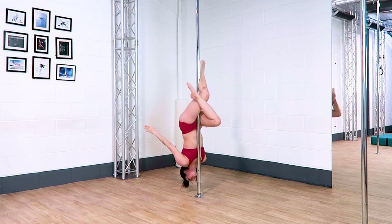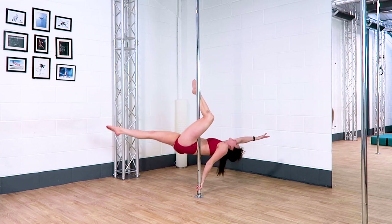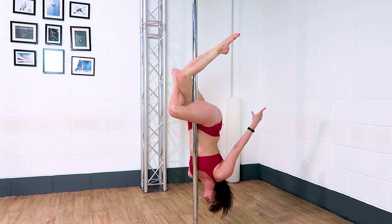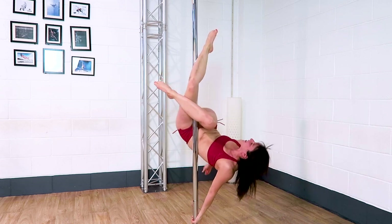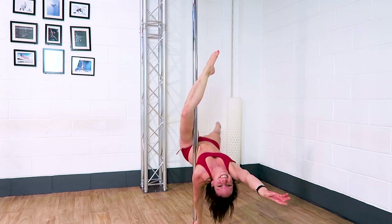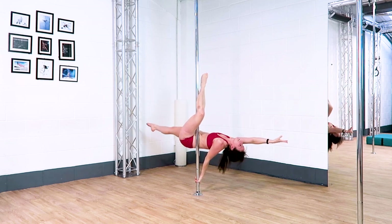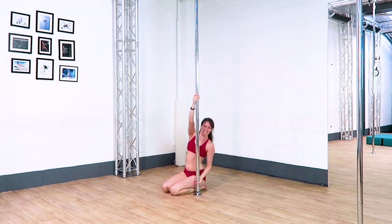Take the opposite hand to the hand that was down low in the butterfly, down low this time to come into the flatline scorpio. Your flatline scorpio actually ends up on the other side — the side that you started your butterfly on. You want the same side hand as the calf that's touching the pole, so the back leg to come down nice and low and push your chest up. Then you should hopefully just be able to unhook the outside leg to come into a flatline scorpio. I like to lower down from this flatline scorpio and land on my knees as I'm already really close to the floor, so it's quite an easy exit.